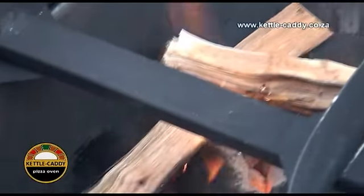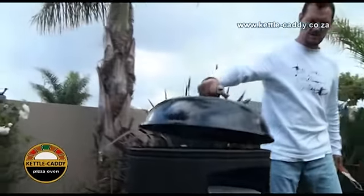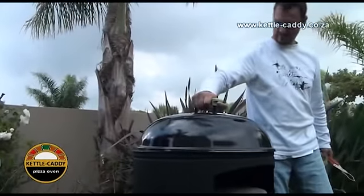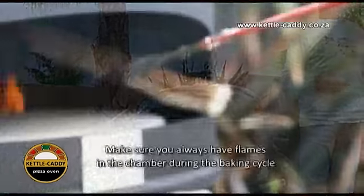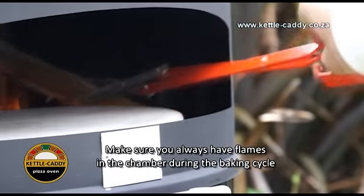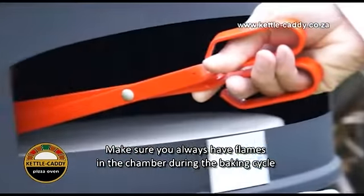Once the wood fires up and burns properly, place the kettle lid on top of the Kettle Caddy pizza oven outer ring. Be sure to keep adding wood during the baking cycle, as you will always need flames inside the chamber for better results.